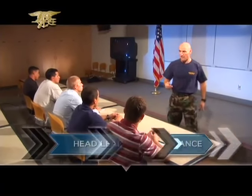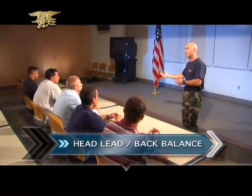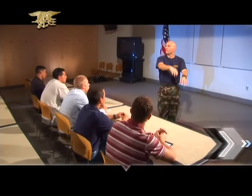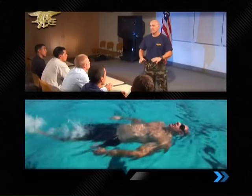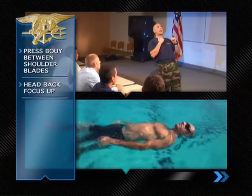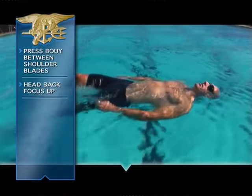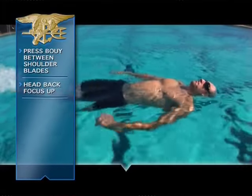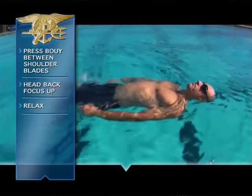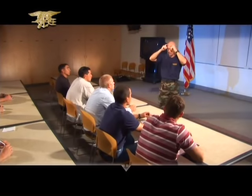The next drill, head lead back balance, takes the toe hold just a step further — now you're self-balanced. Nice easy flutter kick, hands at your side. Same principles: press the buoy between your shoulder blades, head back and focused into the sky. Let the water come up over the goggles, then relax just a little bit so the water just comes right over your face.